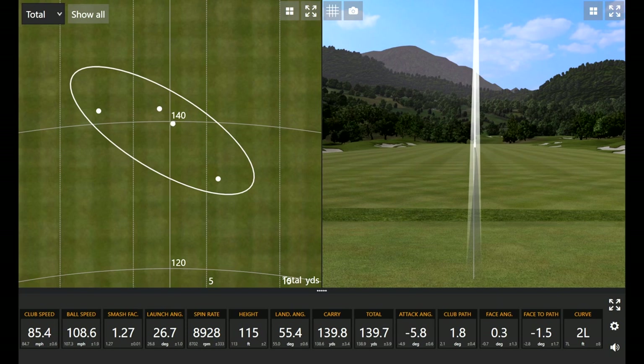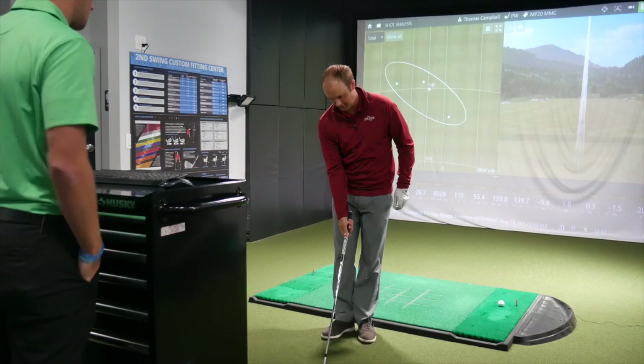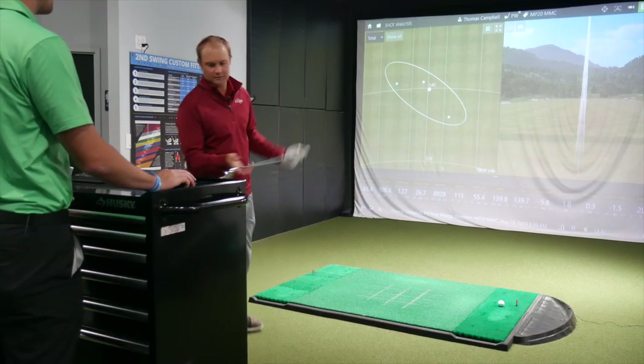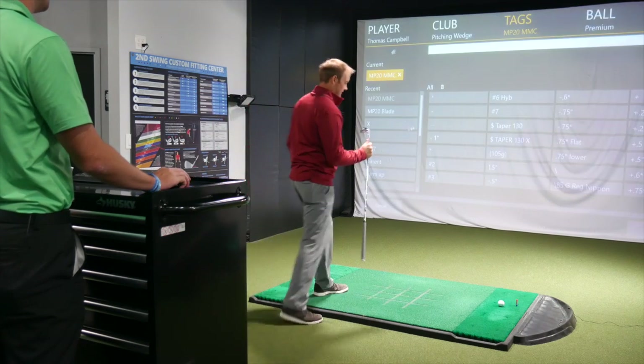You know, it's maybe a little larger, a little more forgiving club — the MMC — than the blade's going to be. But it's a good looking golf club looking down at it. Could definitely play it. I'll switch you over to the blade here.